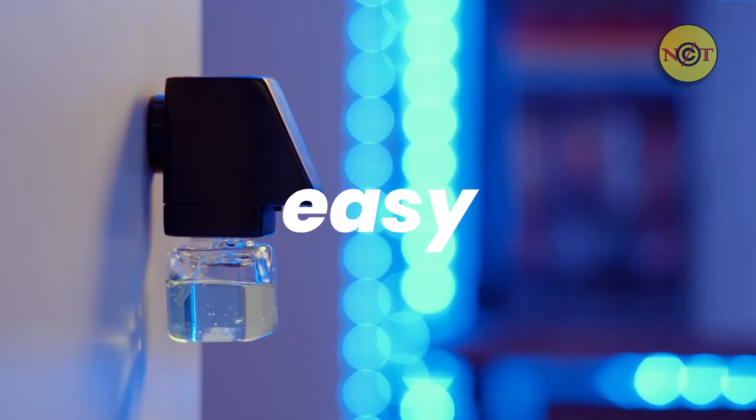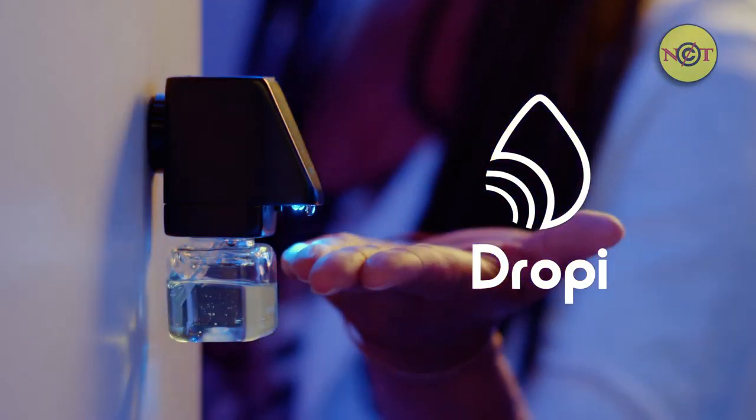We're here to make sanitizing easy, with Droppy, clean your bleeping hands.